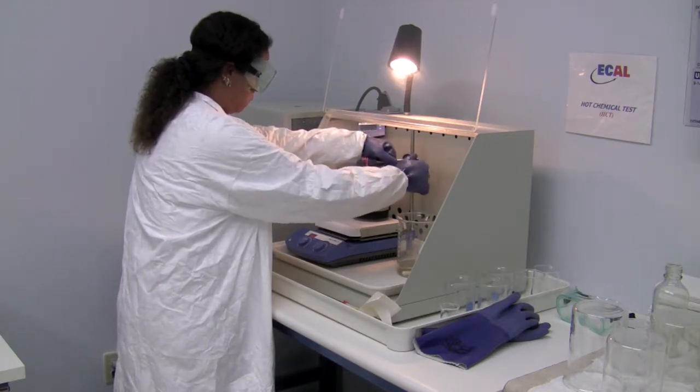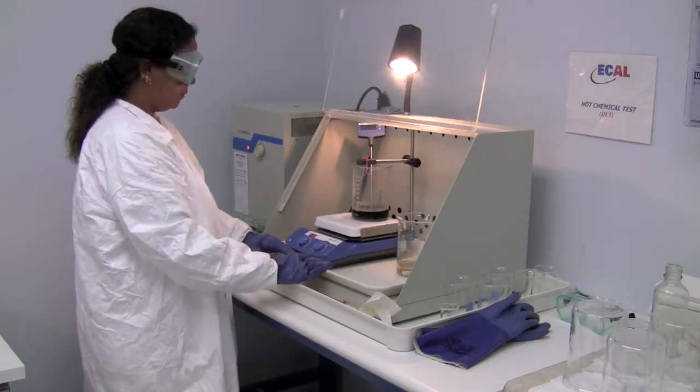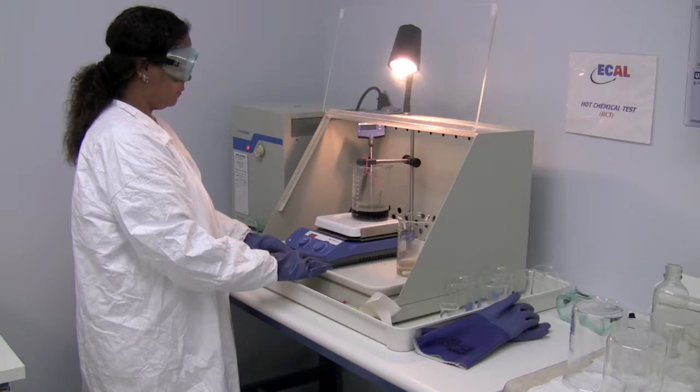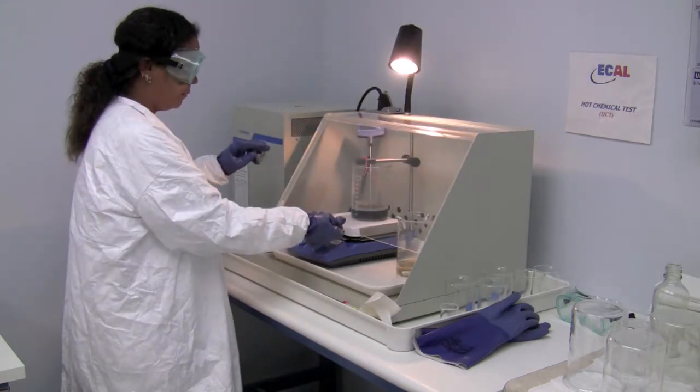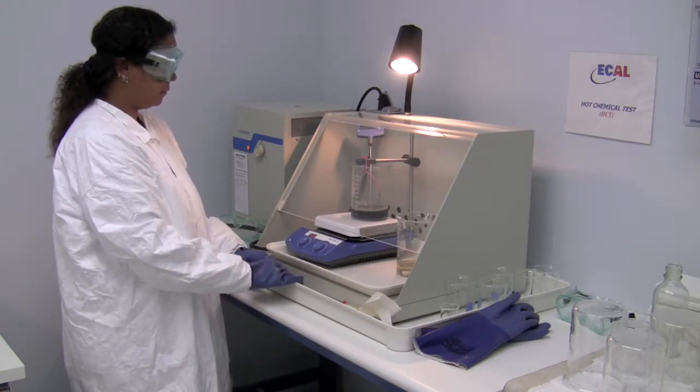For larger parts it is easier — you can leave half of the unit suspended in the Dinosol and the other half out. For smaller units, at times you will end up immersing the entire unit. Once we have it set, we close the door, let it sit for an hour, and then come back and check it under the microscope.